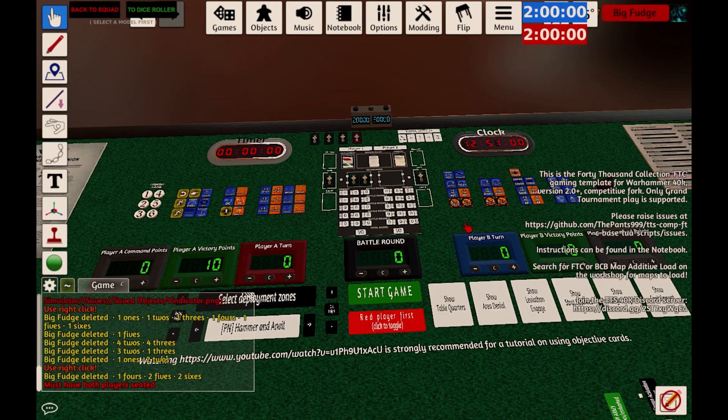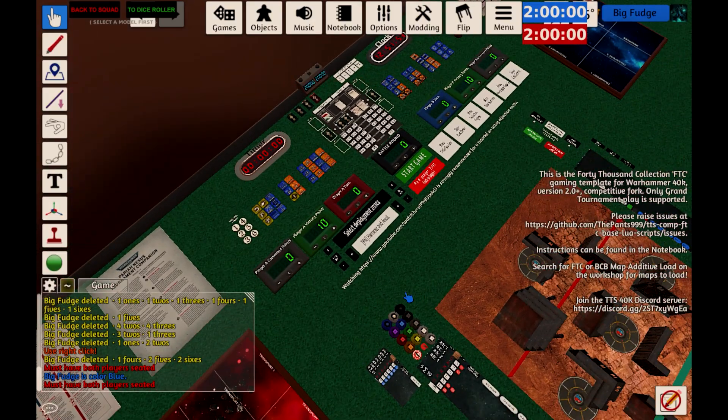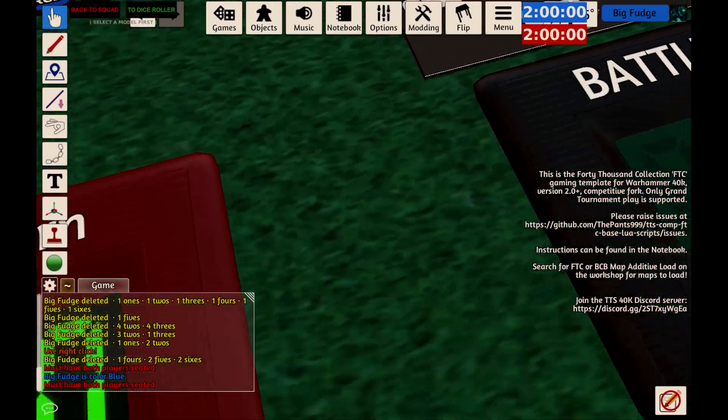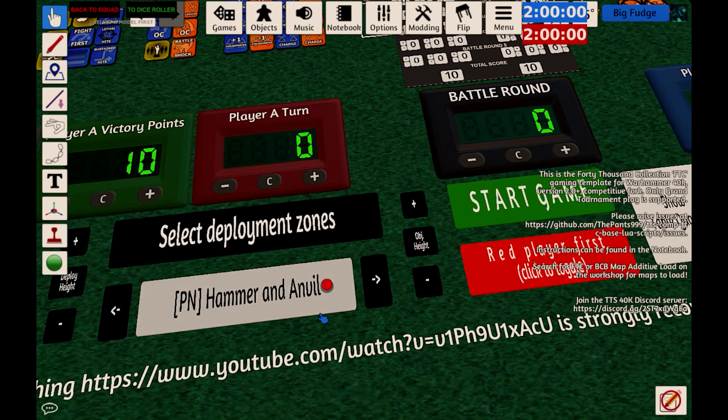Once you've finished deploying and after you've done your first turn roll-off, select which player is going to go first and click Start Game. This will keep track of whose turn it is and what stage you're in — pretty helpful if you're going to be playing over a long period of time rather than all in one session.